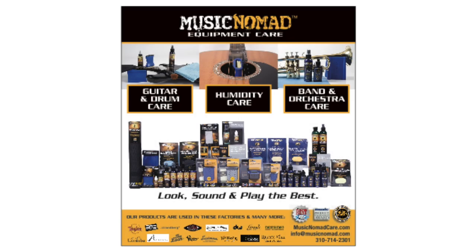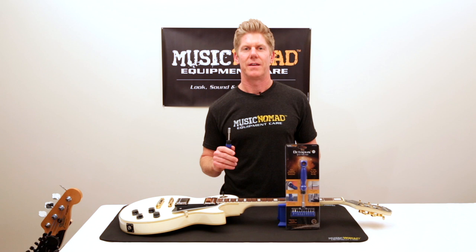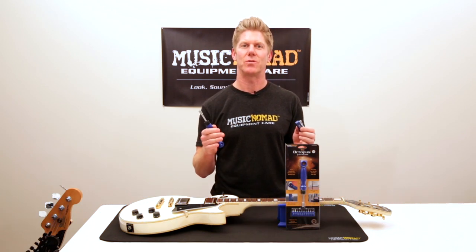To check out all our products, go to MusicNomadCare.com. Hey, it's Rand inside the Music Nomad Lab, ready to talk to you about the Octopus 17-in-1 Tech Tool.